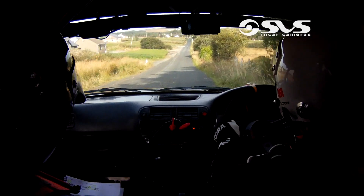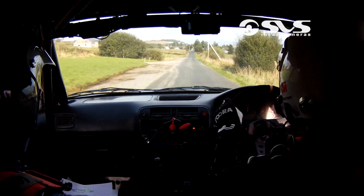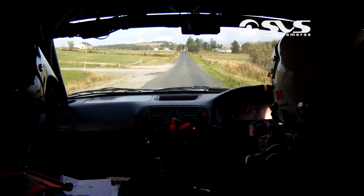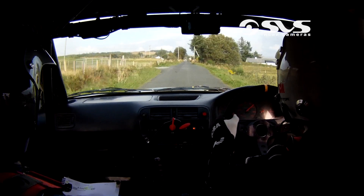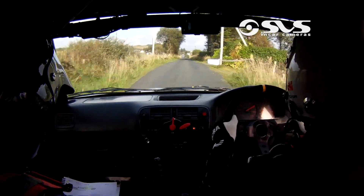Go on, good man. 400. Now this is the flat crest — this is the flat crest of the three down into the dip. Keep it flat. Down into the dip. 80.